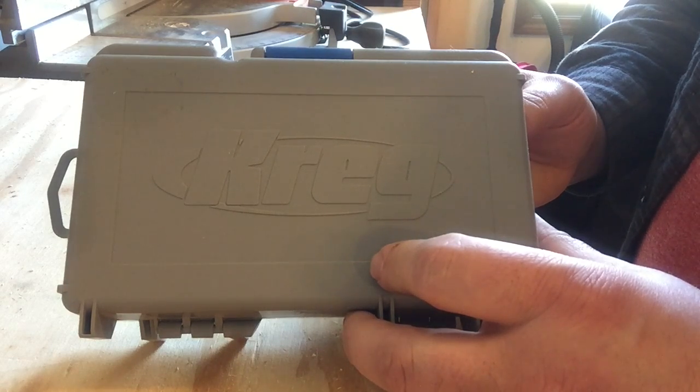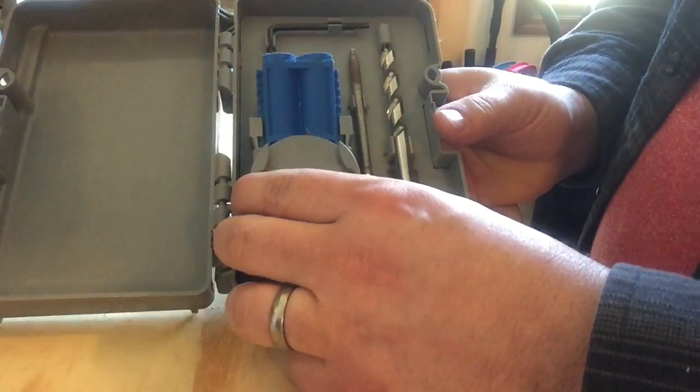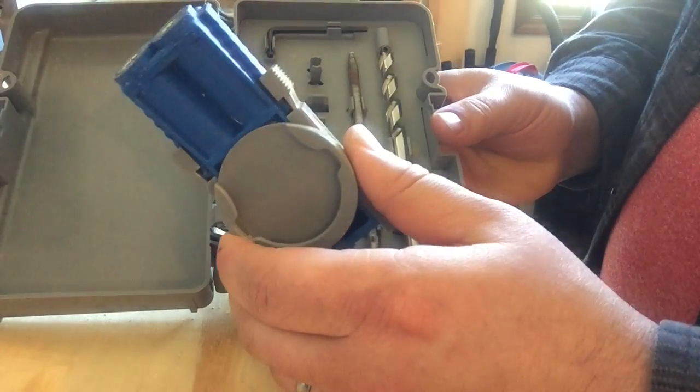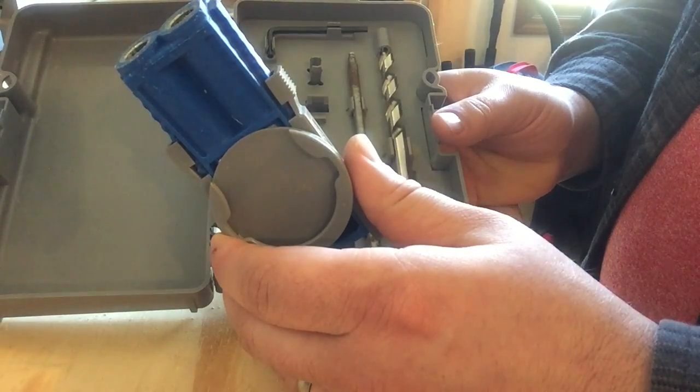Hey everyone, I got the Kreg R3 Jr. Pocket Hole Jig here. I've had this jig for about three years now and I've gotten plenty of use out of it — it works great. I just thought I'd give a quick review on it and give you guys a rundown on how everything works.